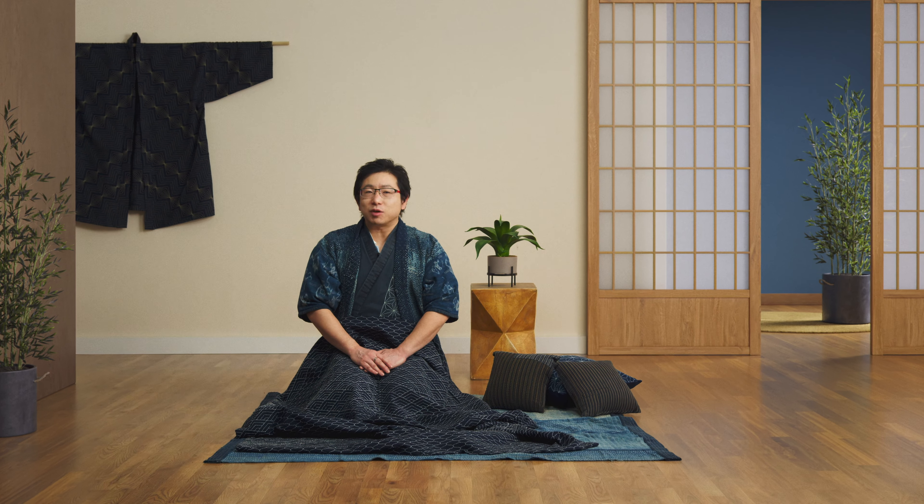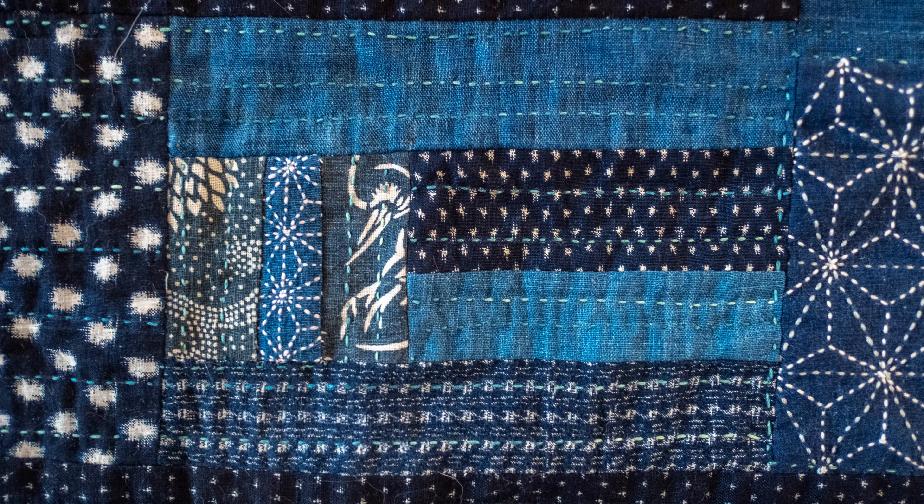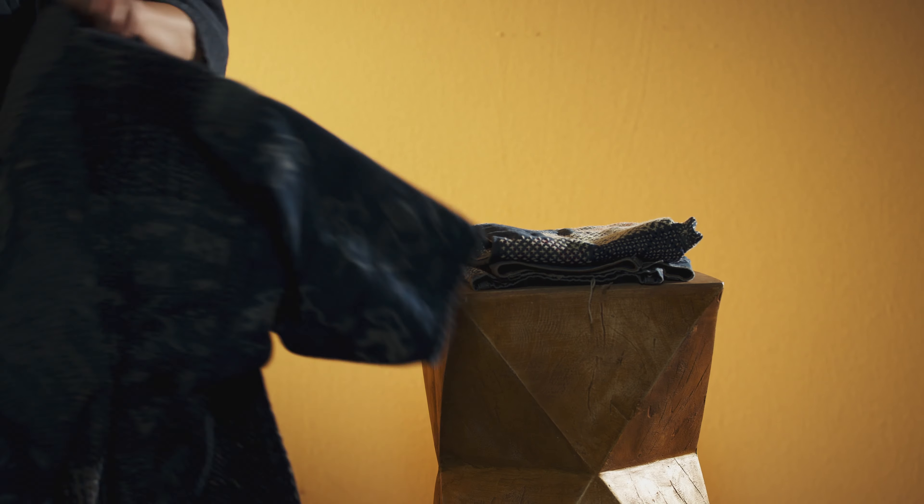Today, Sashiko has become a popular trend in crafting and fashion. However, for me, it is not only a form of art or craft. It is a rich symbol of Japanese philosophy and a way to appreciate old cultural practices.